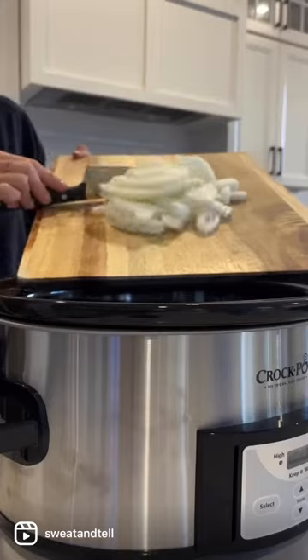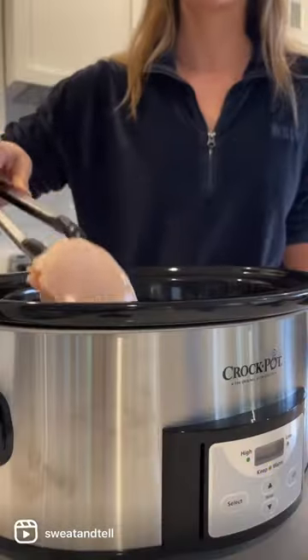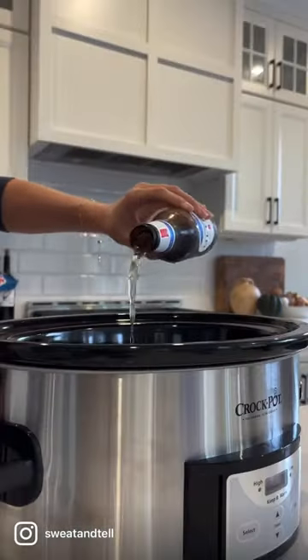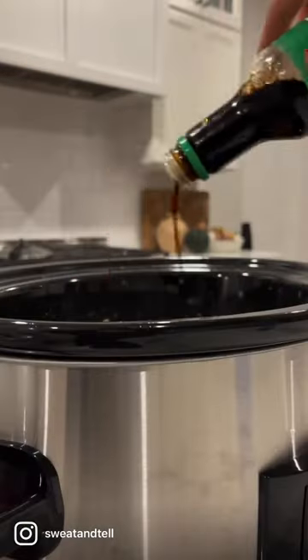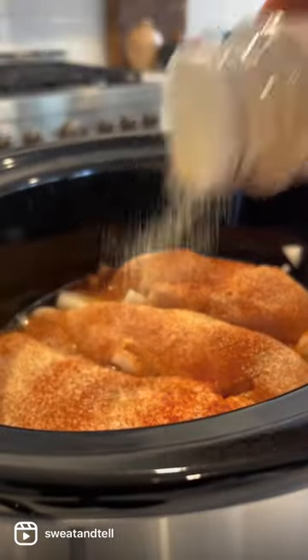Slice up an onion to put at the base of your slow cooker. Then put your chicken on top — breast or thighs. Pour a beer over it; I used Michelob Ultra. Then add some chicken broth and some soy sauce.